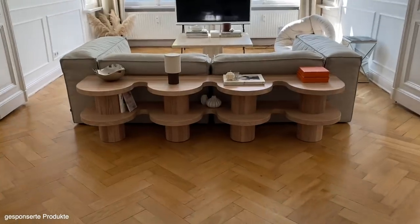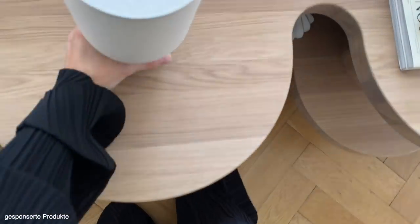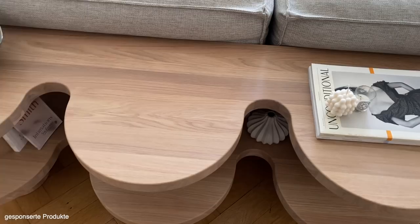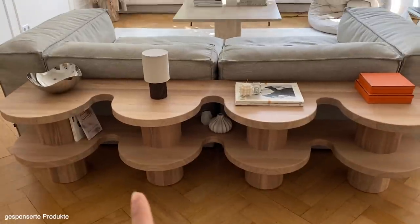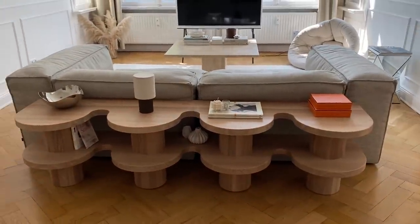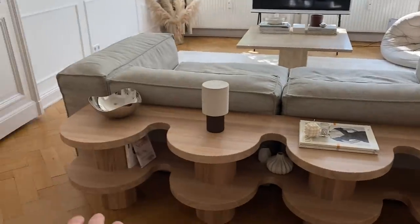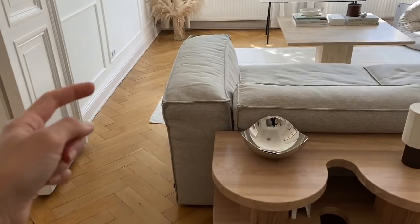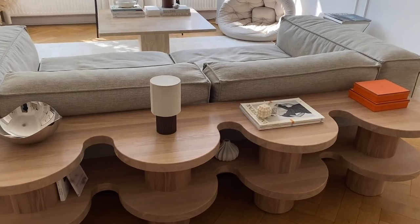Das nächste Teil ist im Wohnzimmer. Es ist eine Lampe, und zwar eine kabellose Akkulampe. Ist das nicht mega genial für diesen Spot? Weil ich wollte da unbedingt eine Lampe hinhaben, weil das einfach nochmal eine schöne Lichtquelle ist, mitten im Raum. Aber natürlich ist das Problem, dass man hier keine Steckdose hat, beziehungsweise man hier auch kein Kabel langführen möchte. Deswegen ist eine Akkulampe die perfekte Lösung gewesen.